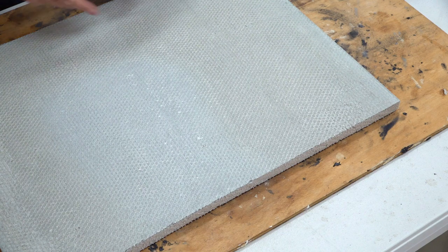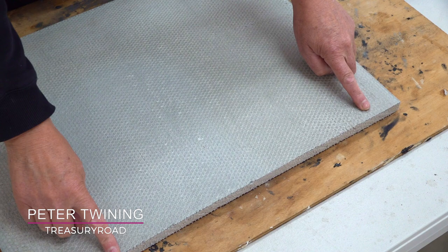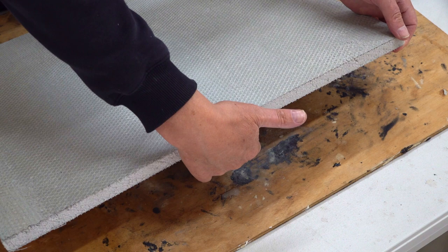When it comes to doing the edge, we need to be able to wrap the tape around each side. We put it here, wrap it around there, and then wrap it around the other side so the edge is completely encased.